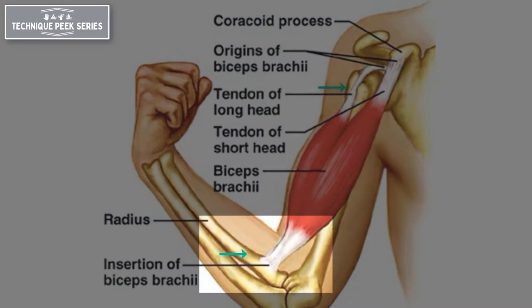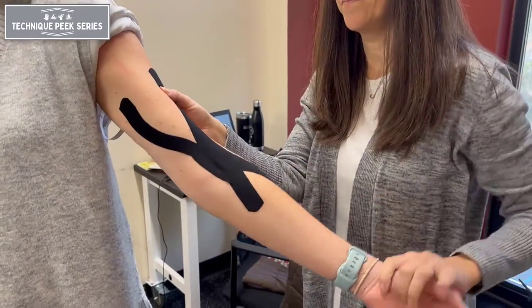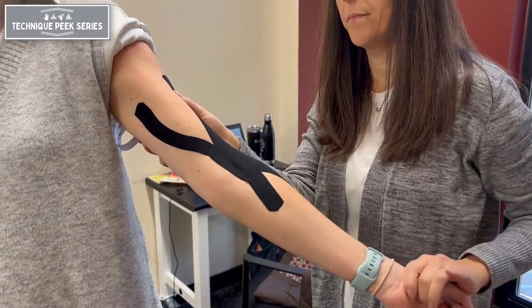The tendon attaches to the bicipital tuberosity of the radius at its insertion. The biceps tendon is a strong supinator of the forearm and it also serves as a weak elbow flexor.